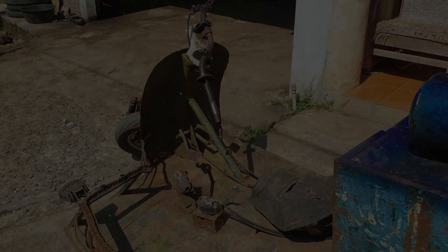Bagian belakang. Nah ini buat selahanya, buat yang lainnya. Ada lampu juga di dalamnya, sepertinya lampu buat menandakan kalau ini ada apa. Shock absorbernya juga gede nih guys, shock absorber belakang gede.